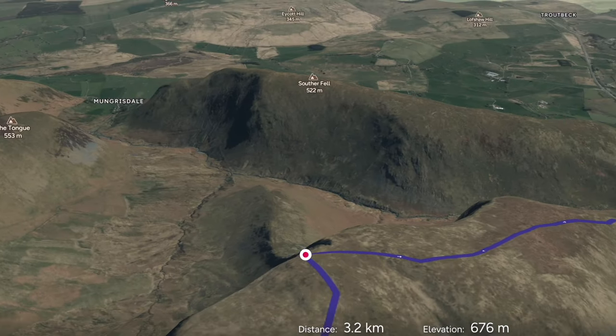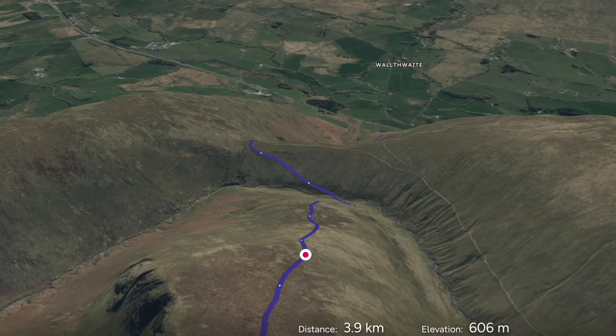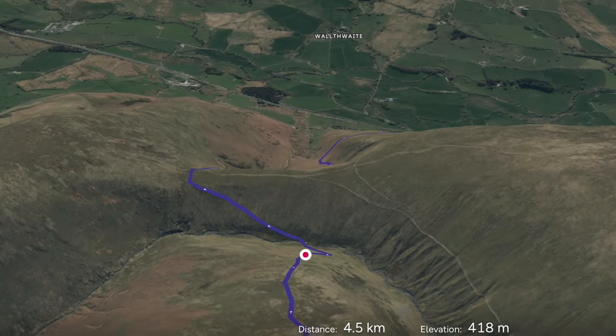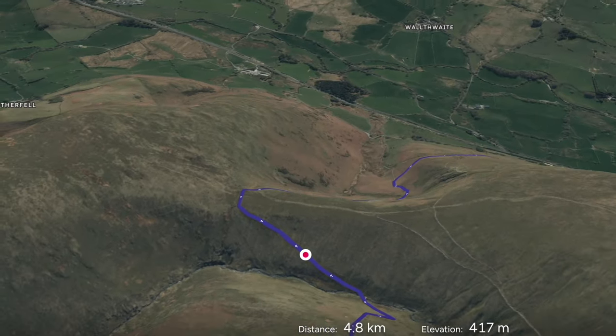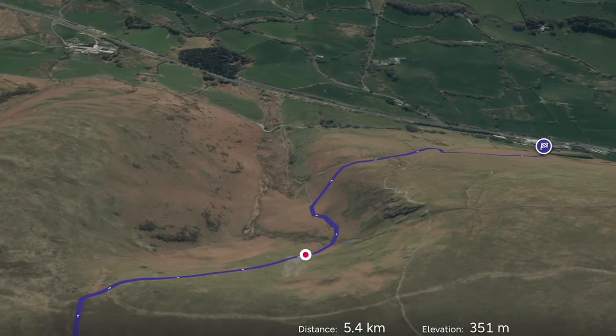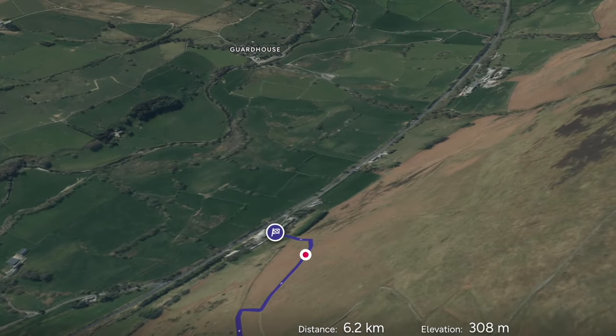Once collecting our second Wainwright of the day we take the grassy path onto the valley floor. We cross over the stream by the bridge and then head towards south of the fell. When we reach the crest we move over again to the next valley, then work our way back to the White Horse for some well-deserved refreshments.